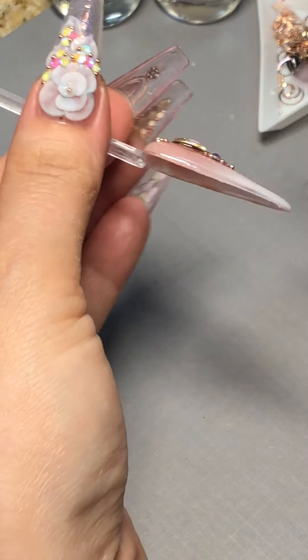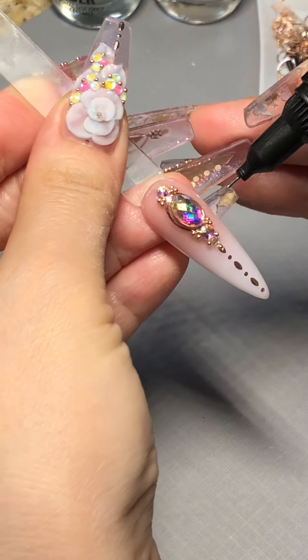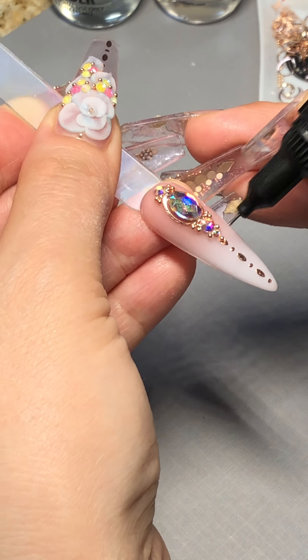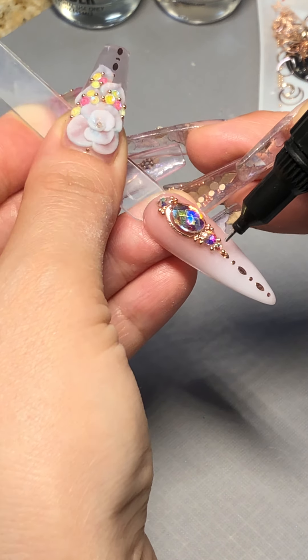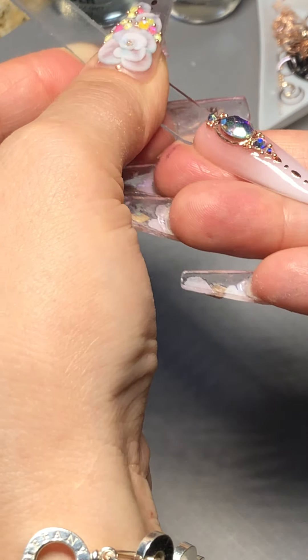I'm going to cure it. Keep in mind it depends on the apex of the client's nails and your C-curve. You can go back and fill it again if needed. Make sure the crystals are not catching on their hair or clothes, so they can really enjoy the crystal placement for a long period of time without having to worry.